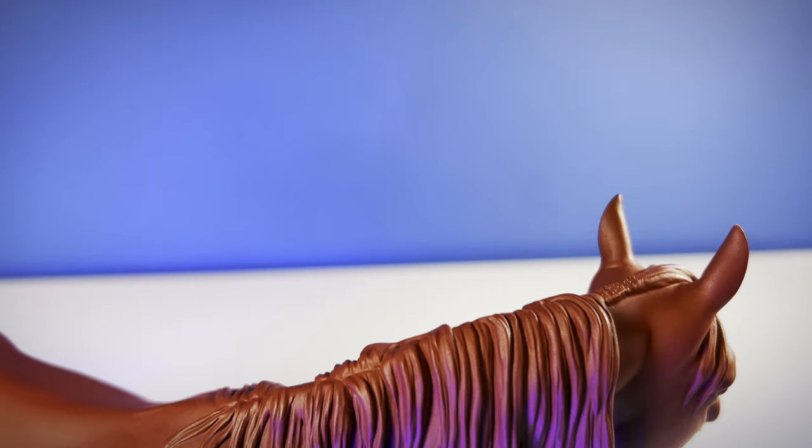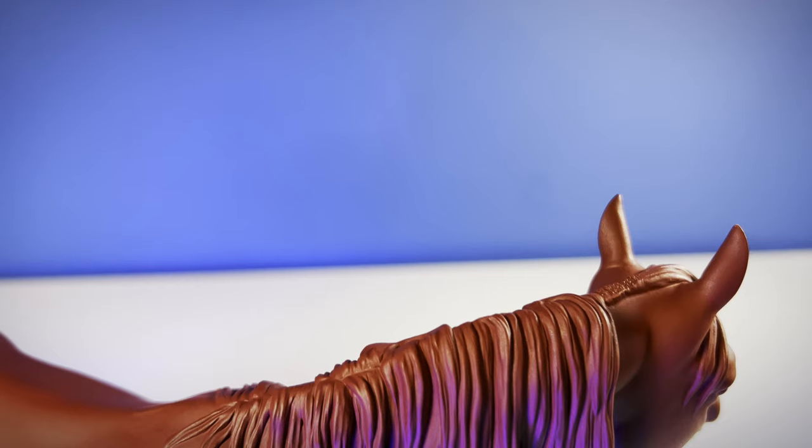I sculpted a forelock and ta-da! That's one method for sculpting manes. Now what are you waiting for? Go sculpt one too!